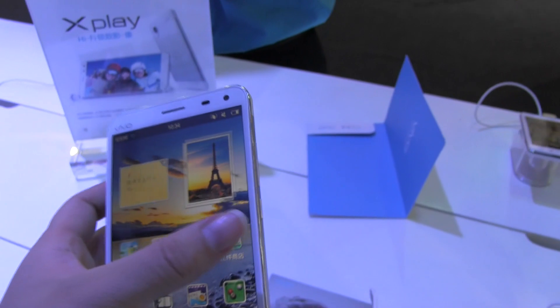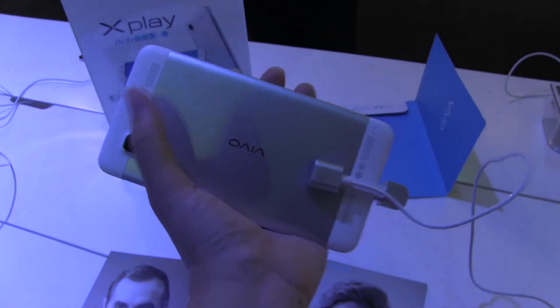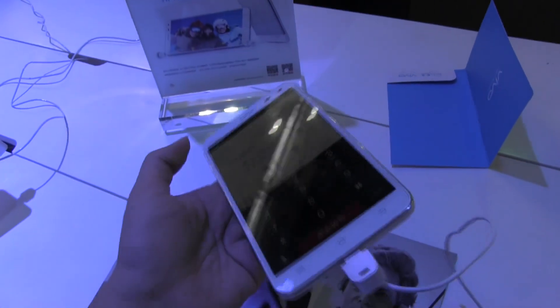At the top we have a 2-megapixel front-facing camera. On the back, a 13-megapixel shooter with LED flash. If you check out the back, there are dual speakers on each side. And this is anodized aluminum here with a combination of plastic, so we won't have any antenna issues.